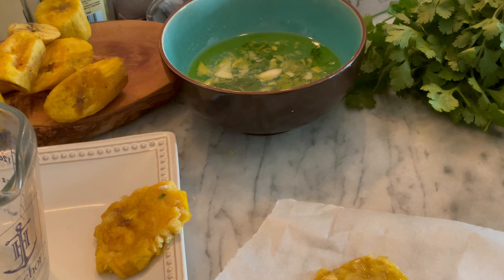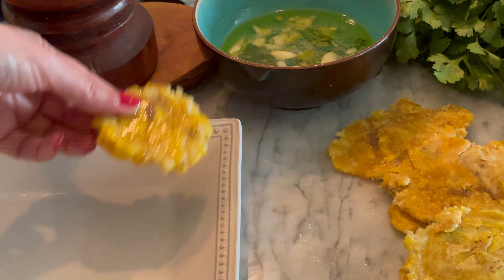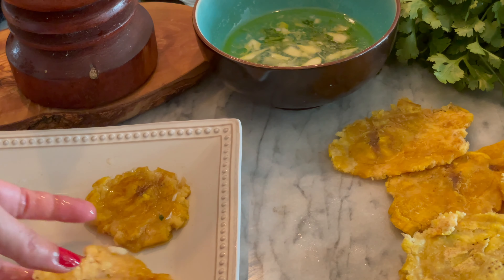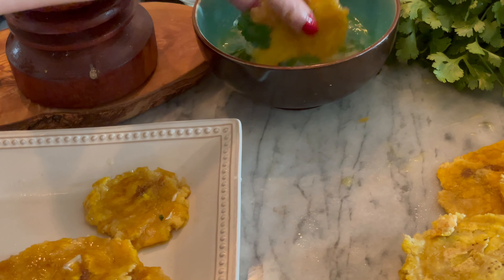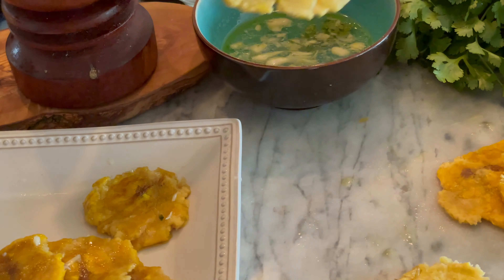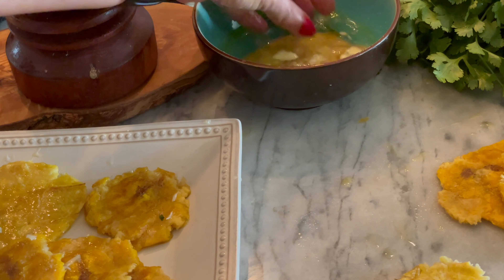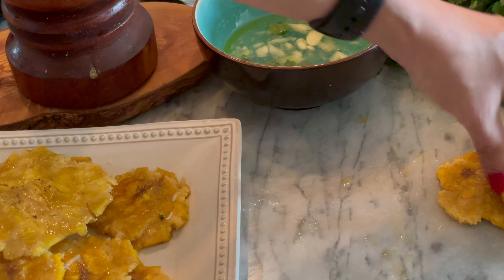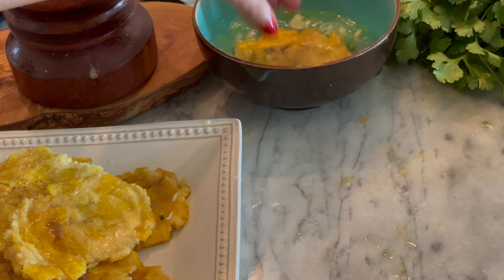Luego que los tengas aplastados, pásalos también por el remojo. Recuerda que cuando los vas a remojar no pueden estar calientes porque si no se pueden romper. Déjalos enfriar después de aplastarlos y, si quieres, puedes pasarlos una segunda vez por el remojo para que tengan más sabor.